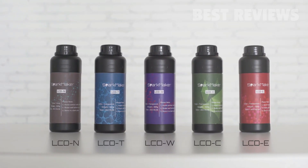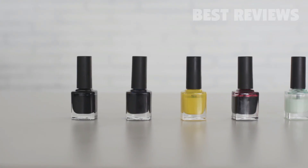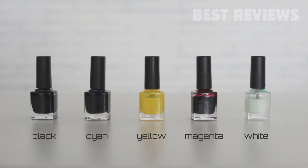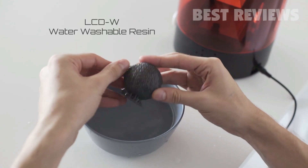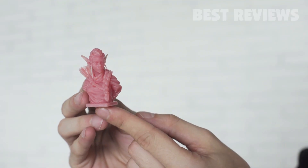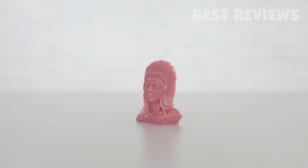SparkMaker comes with five types of resins for different objects you want to create. And with five types of color paste, you can print any color you want. If you don't want to deal with typical resins, we also provide a special resin that can be cleaned by water directly. No matter if you are an artist, designer, or hobbyist, you will be able to create high-quality 3D printed objects with SparkMaker.